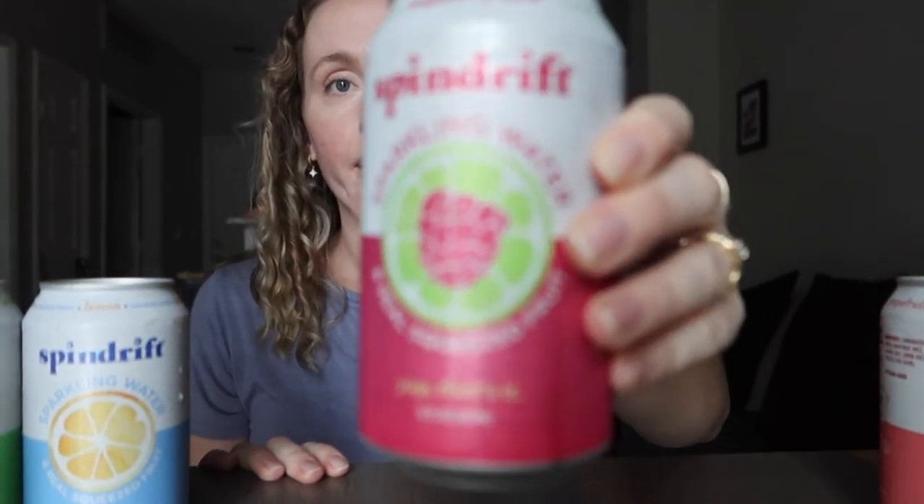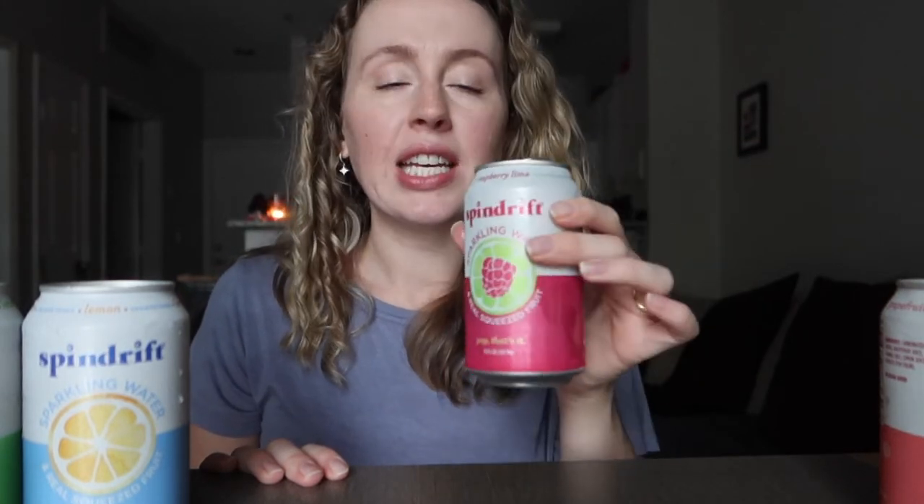Starting off with raspberry lime. It's good — you definitely taste the fruit flavors a lot more than in other sparkling waters, which are typically just a really small hint of flavor. This one you can actually tell has fruit juices included. It's not sweet, almost a little sour but not too sour, and it tastes exactly like raspberry lime. Really fresh and refreshing — I can see drinking this by the pool.